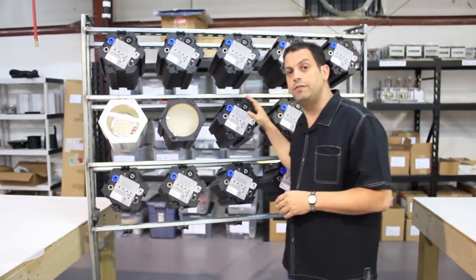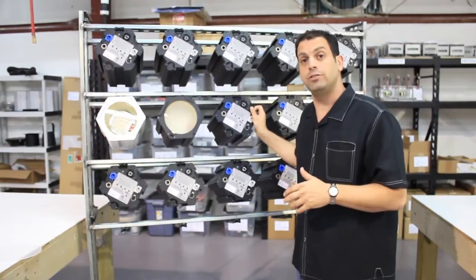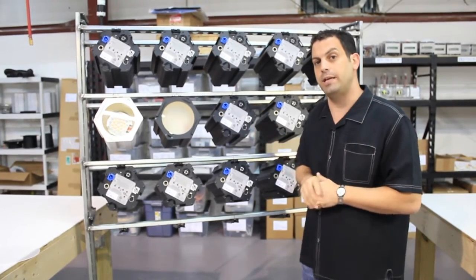FlexArray is a new LED fixture that comes in five different varieties: three static units — 3200, 4400, and 5600 — a variable white, and an RGBAW unit.